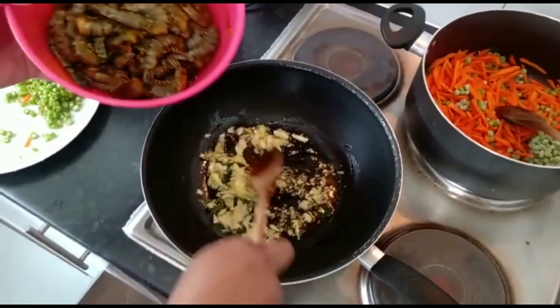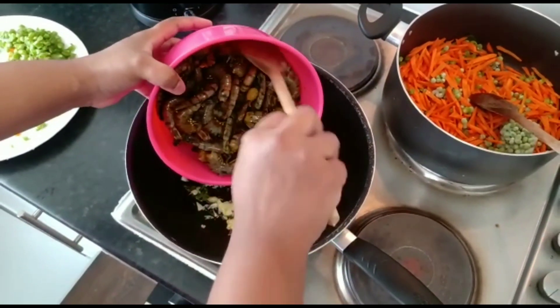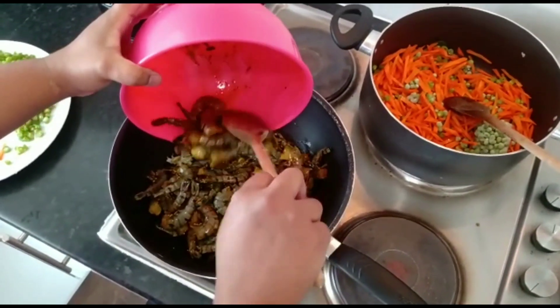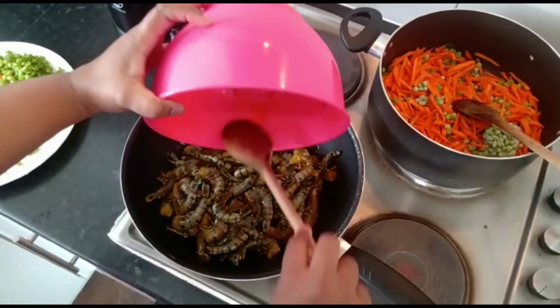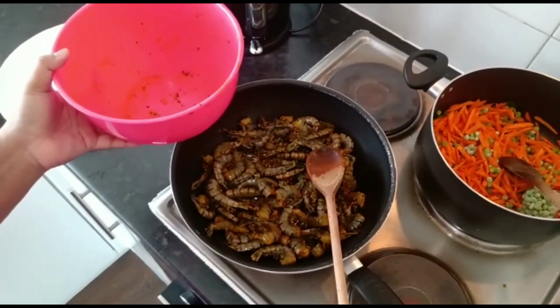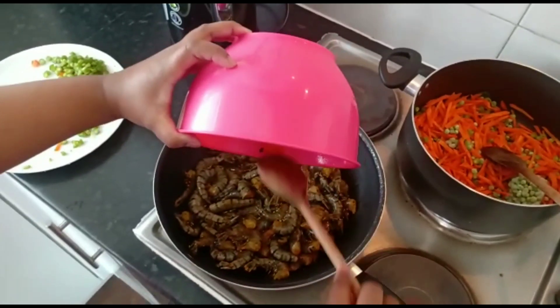This is a very nice onion. I will use oyster sauce to make it. The sauce is very good. I will make a small sauce for it. It is very good.